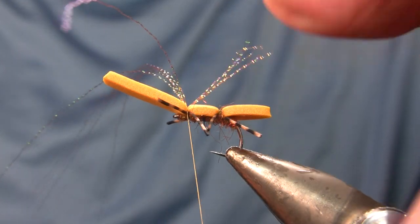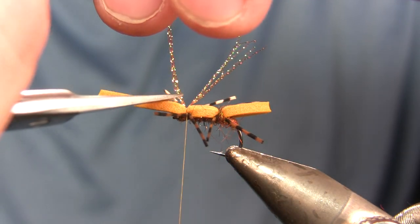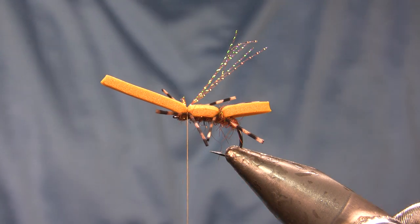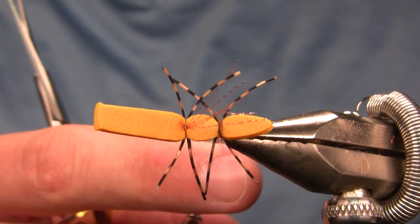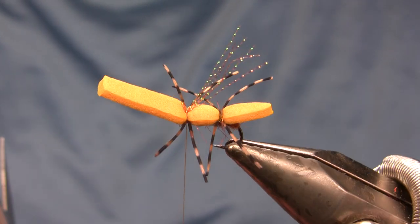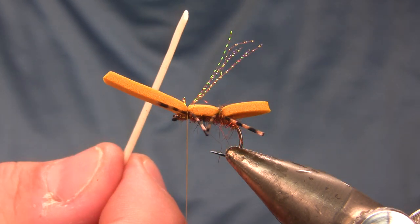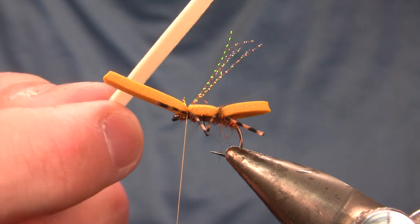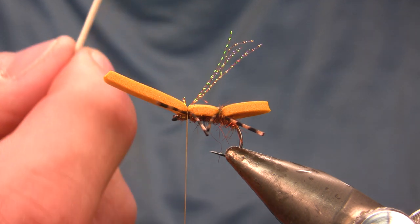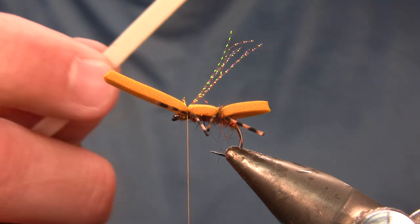You'll often see Crystal Flash tied in using the loop method with three strands folded over, but I prefer to tie it in flat like this — I feel the loop method tends to pull out. I'll be putting super glue in there to really anchor those strands to the foam. My overwing is going to be one-mil — or if you can find it, half-mil — razor foam. I bought about 30 sheets of this on Amazon. The razor foam from your local fly shop would be comparable and usually a little thinner.